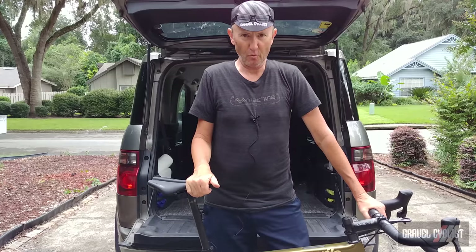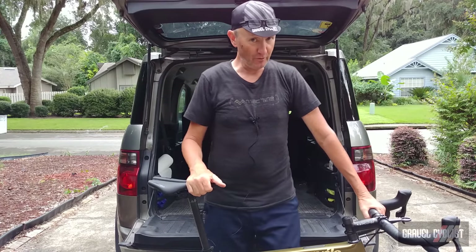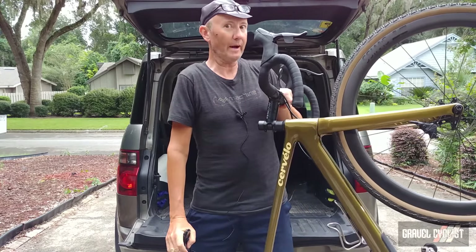G'day train setters, John with Gravel Cyclist coming to you today with a review of the Cervelo Espero gravel bike.